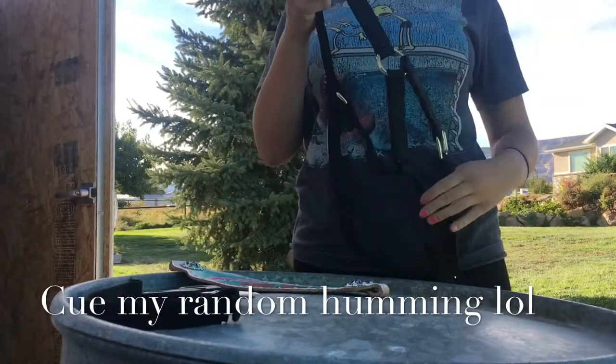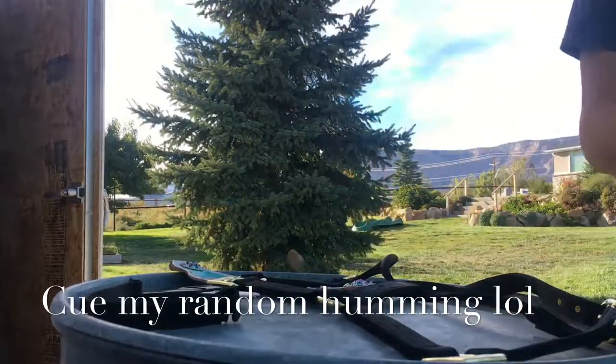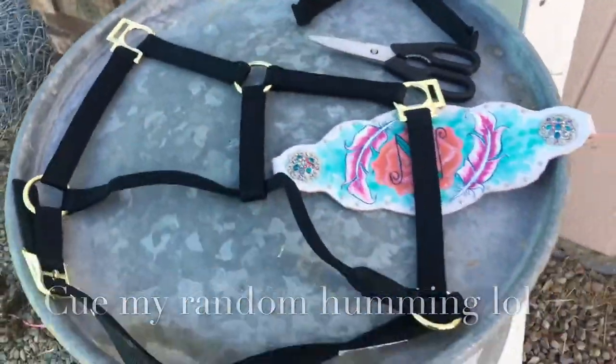So now we have a halter that does not have a noseband on it — that's where we're at.